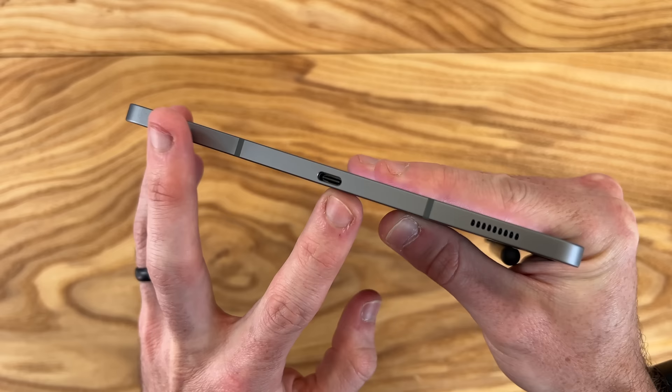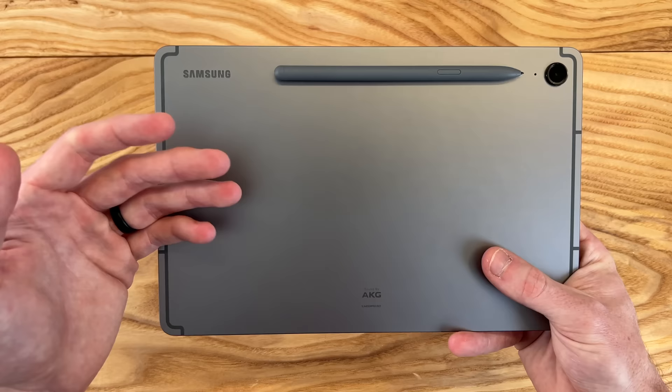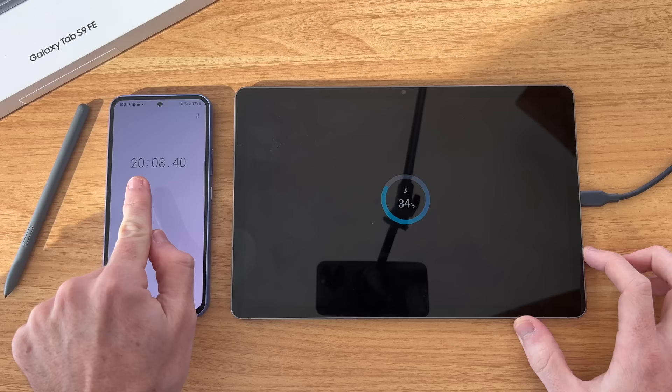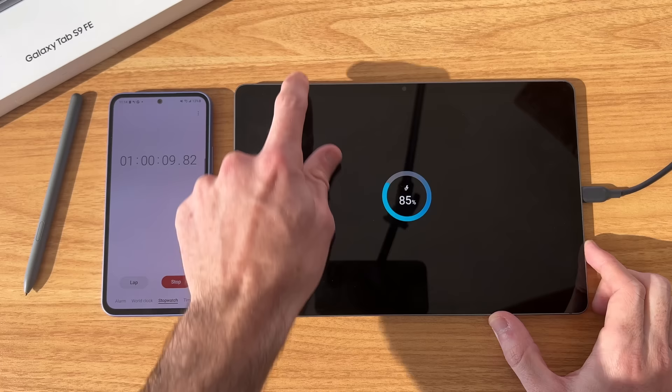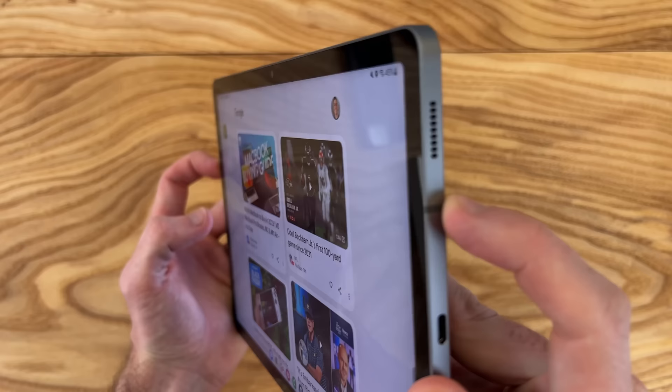What's especially exciting at this price point is the 45-watt Super Fast Charging 2.0. Historically, more affordable Samsung tablets have had poor charging speeds, taking up to two and a half to four hours. I did a charging test and this tablet charges up very quickly — in about an hour and a half, it's fully charged.